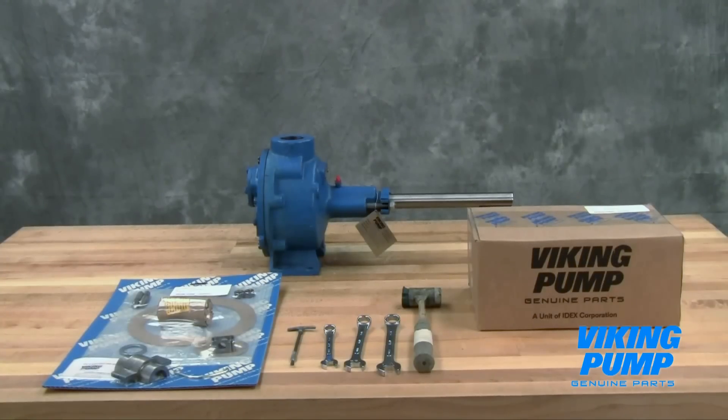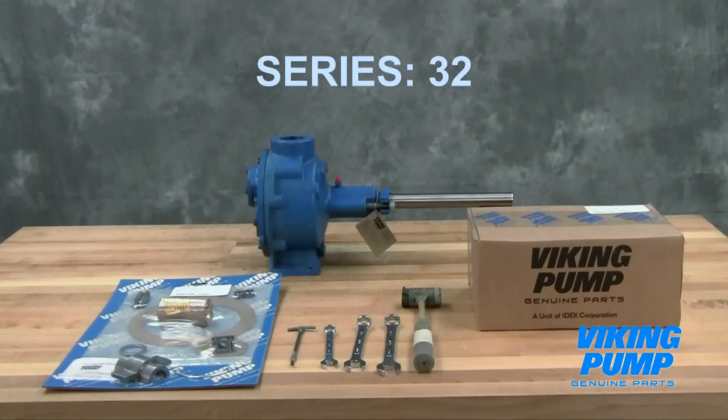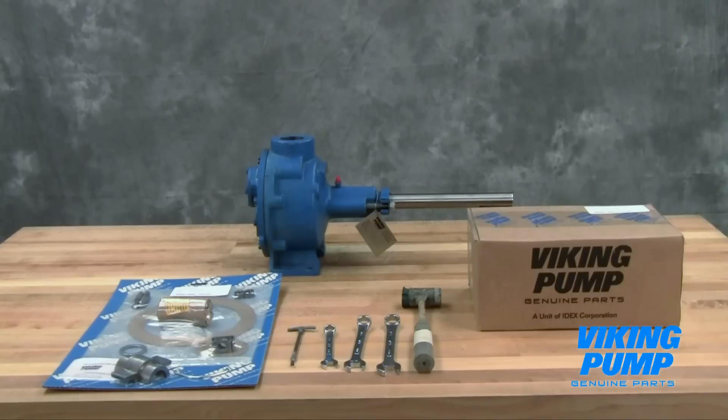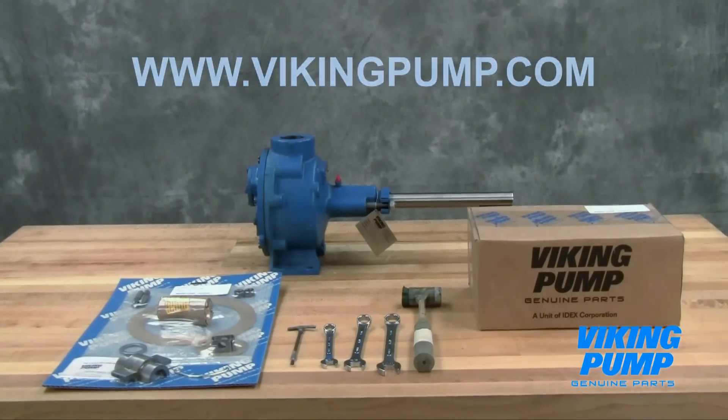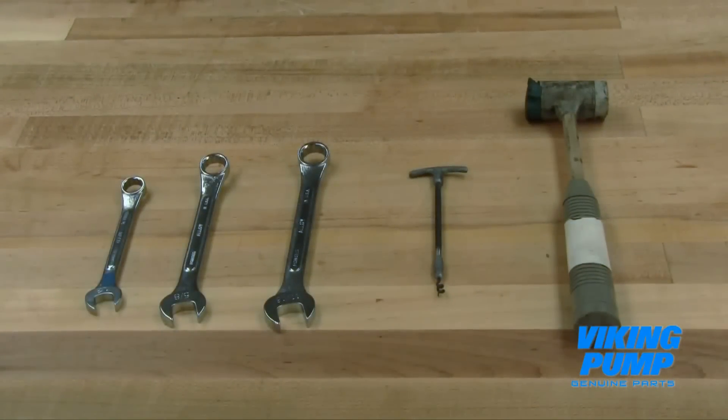This series includes the following Viking Pump models. As always, consult the applicable technical service manual for important safety information before you begin. A copy of the latest revision can be found on our website at vikingpump.com.